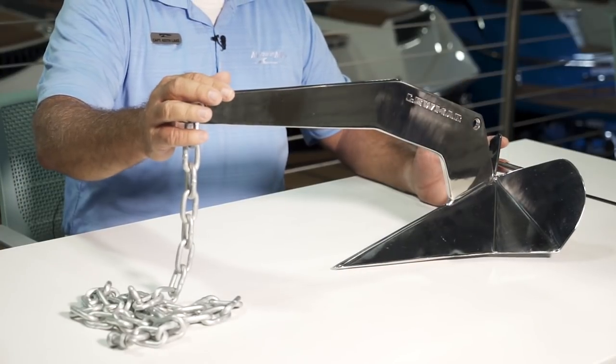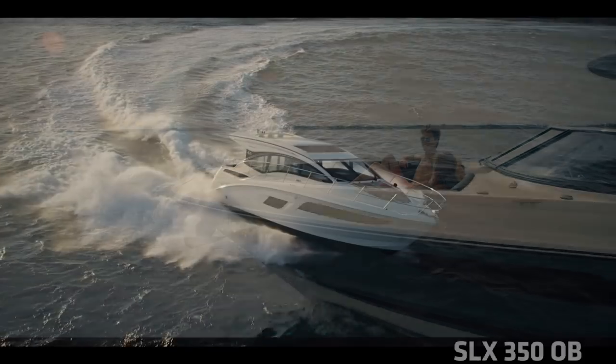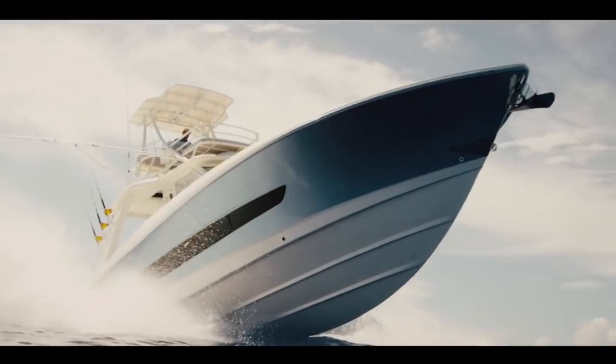Today we're going to go over a plow anchor. Those of you that have the Sea Ray Cruiser, Sport Cruiser, Sport Yachts, Yachts, and some of the bigger whalers are familiar with this anchor.